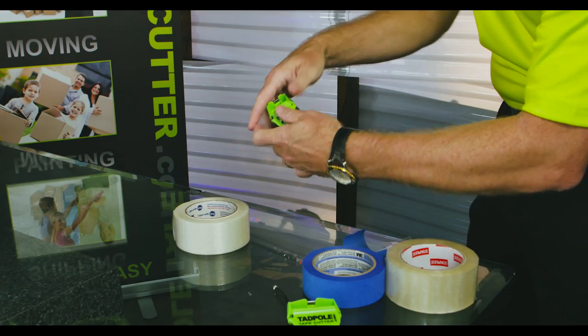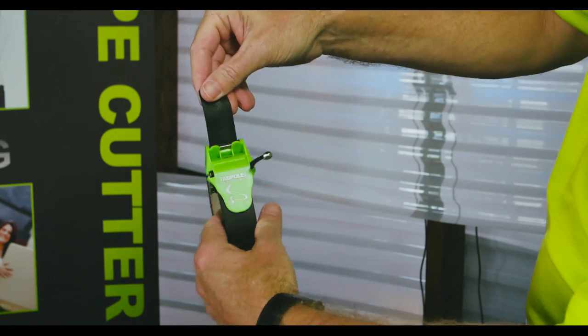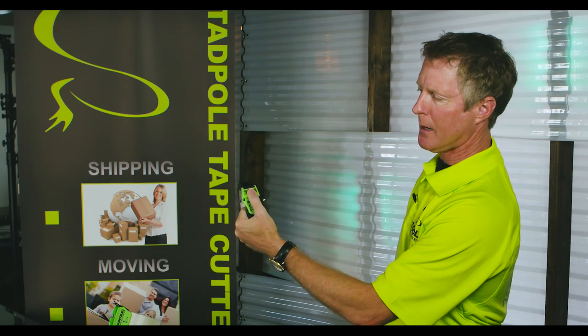Moving on, this is the gaff tape — the Tadpole and the gaff tape. Just pull back, the tab is up, pull on it, place your thumb, give it a twist, and there you go.